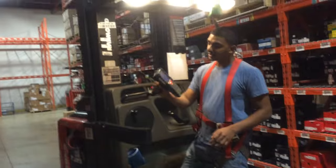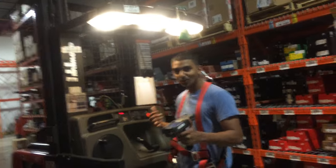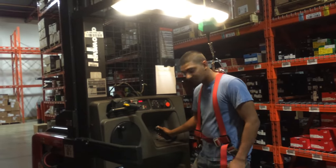This is our RF gun. It's basically a computer that we use to scan boxes — the location and all that. That's for another day. Today, we'll just do the basic maneuvering of the order picker.